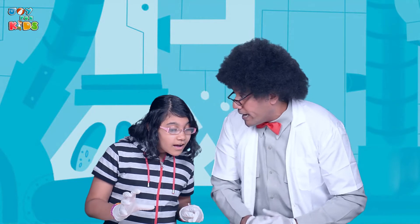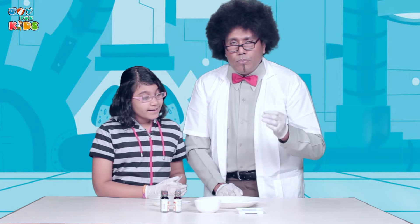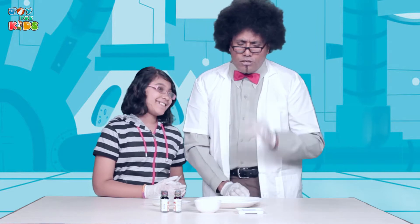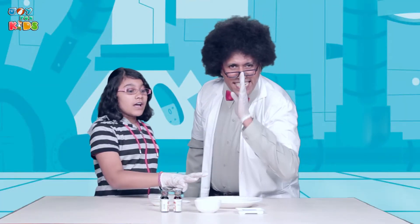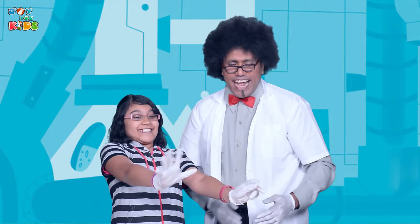And now we have to wait till it is absolutely still. So what do we do for that? We can count up till 10, that's all we need to do. So let me count: one, two, eight, seven, ten. It's ready!